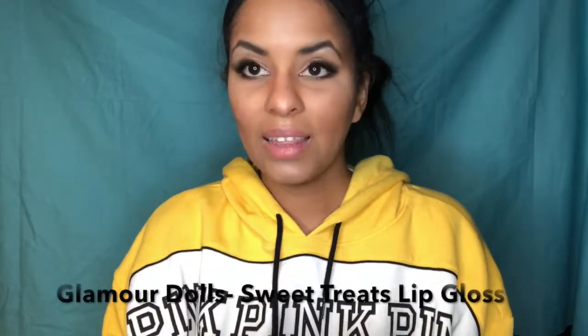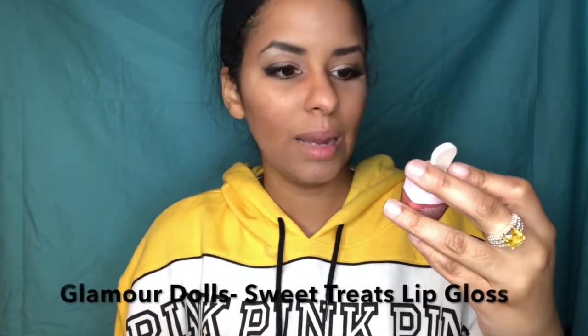Last but not least, from Glamour Dolls — this is the cutest little thing I've ever seen. It's the Glamour Doll Sweet Treats Lip Gloss. It looks like a little popsicle — for summer, that's perfect. I tried it on — it's peach. It smells like a lip oil, it smells good. It's definitely peach. I love it, it's nice. Let me go do a final dusting of powder and fix my hair and we'll decide if we're giving this bag a diamond.